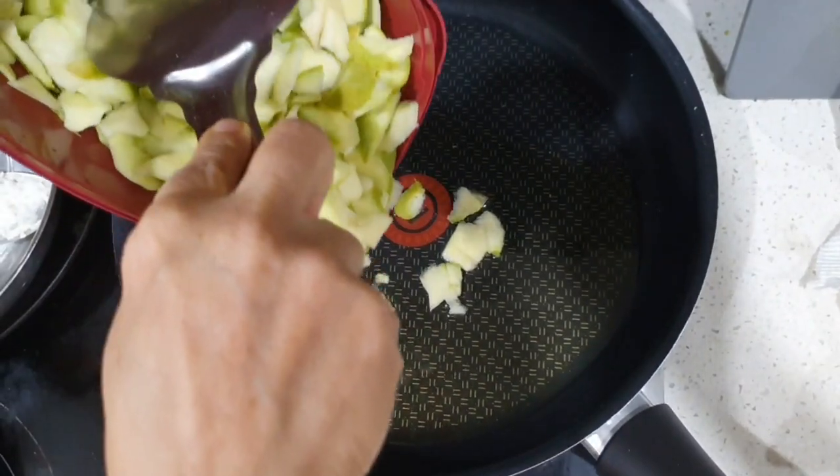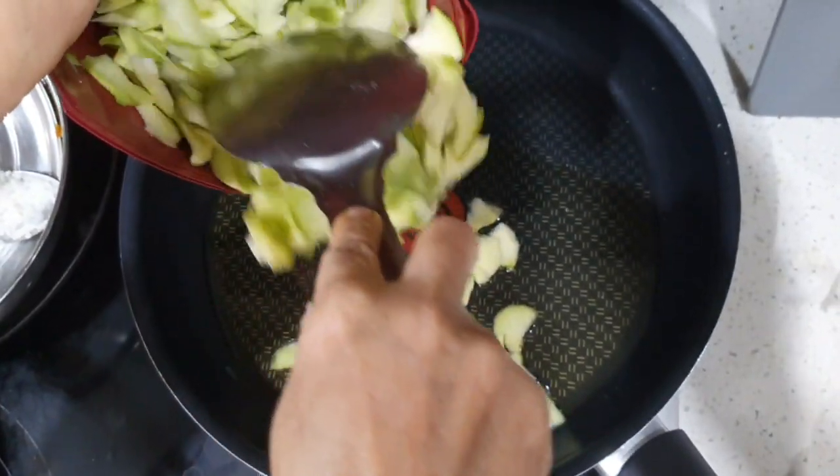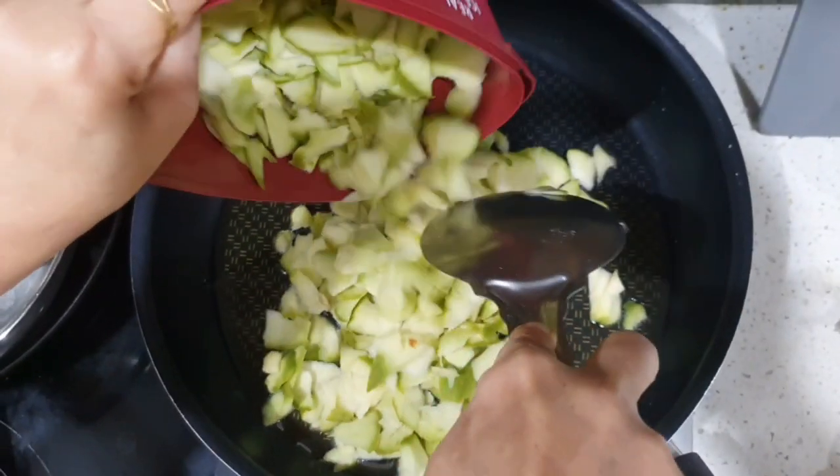Take a frying pan and add 4 tablespoons of gingerly oil. You can add only gingerly oil. Then put the sliced mangoes and fry.